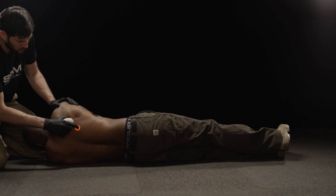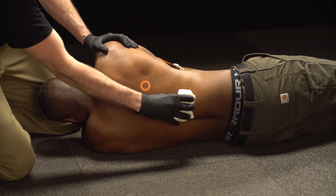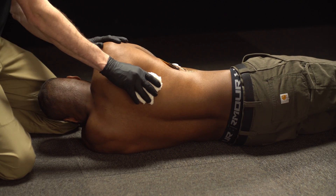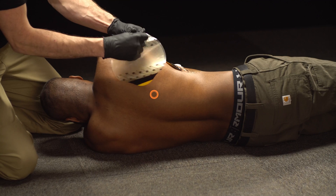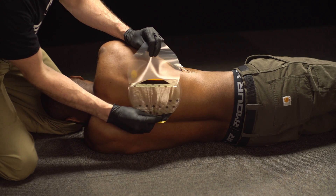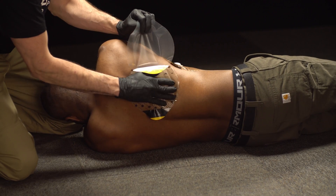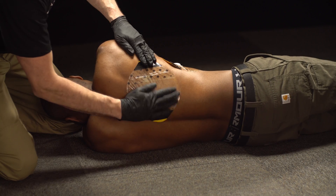Locate the wound and remove the casualty's clothes. Clean the wounded area. Next, grip the application tab and remove the clear liner. Center the dressing over the wound and place the adhesive side down before pressing firmly across its entire surface to ensure adhesion.